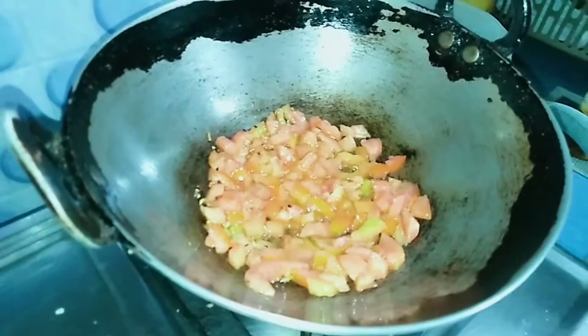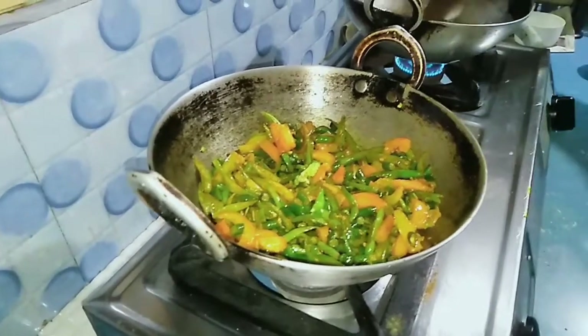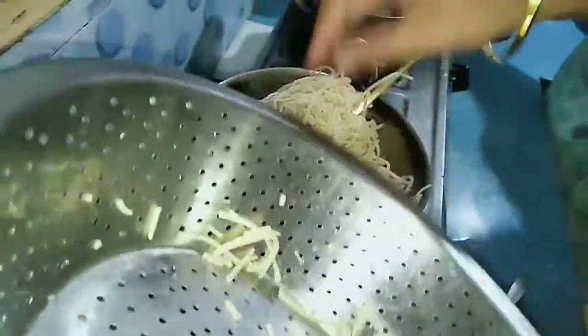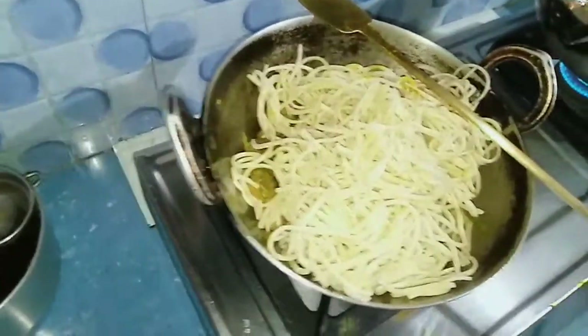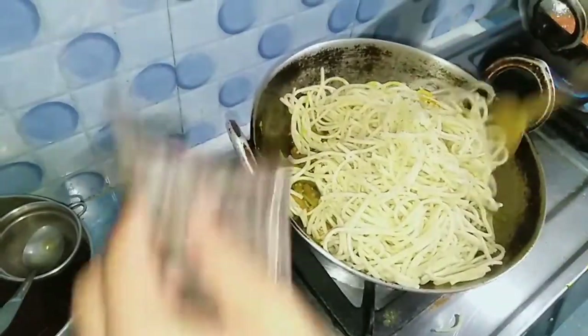I also cooked vegetables, and I added a lot of vegetables, and then I added a few vegetables to them. So I added some vegetables — no green — and then I added some vegetables to my harvest, and then I added some more vegetables.